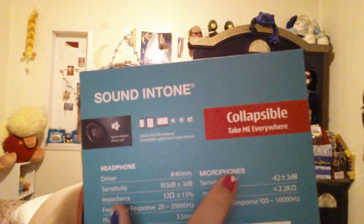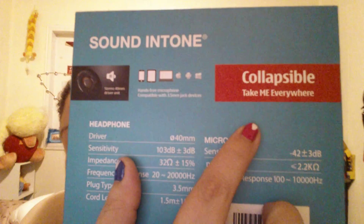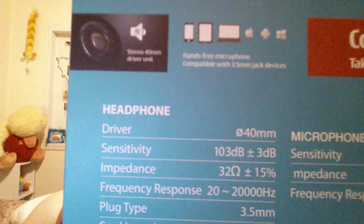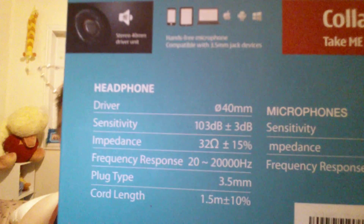They are collapsible — you fold them up. It says 'take me everywhere' and there are the features there. It does have a little mic on it, and I will take it out of the box. I like to put them back in the box nice for presentation.